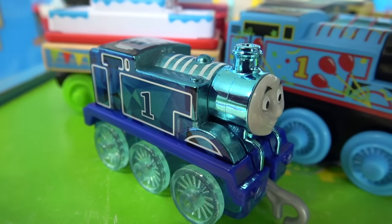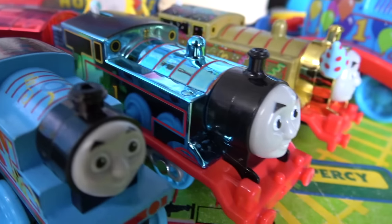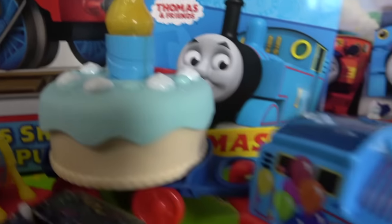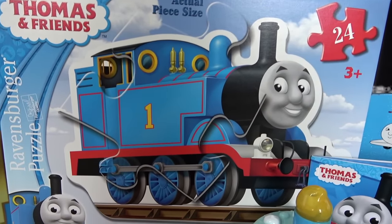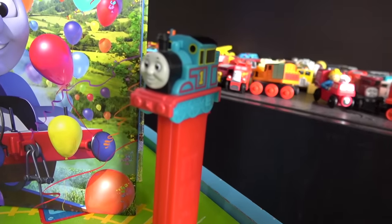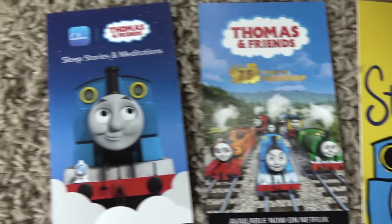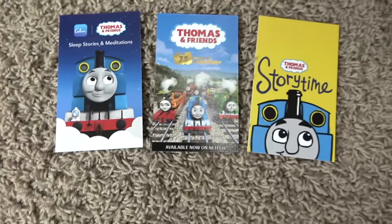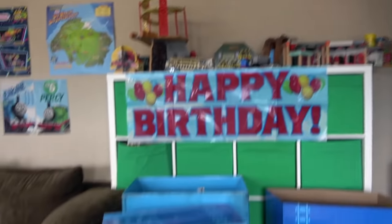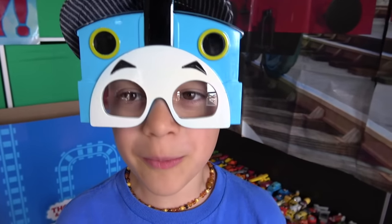We've got Diamond Anniversary Push Along Thomas, Birthday Thomas Wood, Celebration Thomas Trackmaster with Storybook, Golden Thomas, Birthday Thomas with that awesome cake, this awesome puzzle, birthday cards, birthday books, Pez dispensers, and these glasses! Parents, I'm going to put the links in the description for the podcasts, Netflix, and calm.com. We are so happy to be friends with Thomas the Tank Engine and celebrating his 75th birthday. Thank you for celebrating with us, guys!